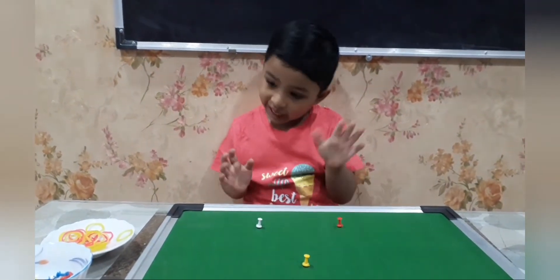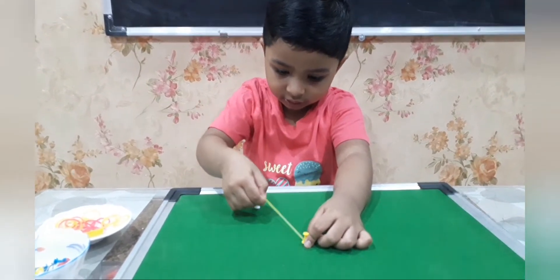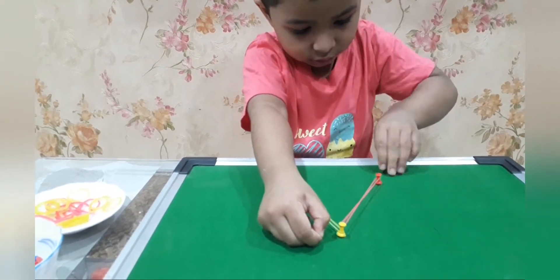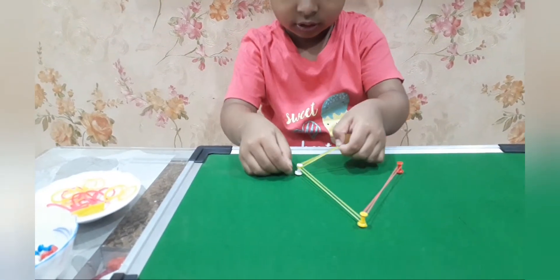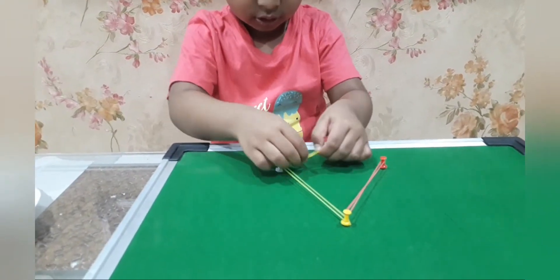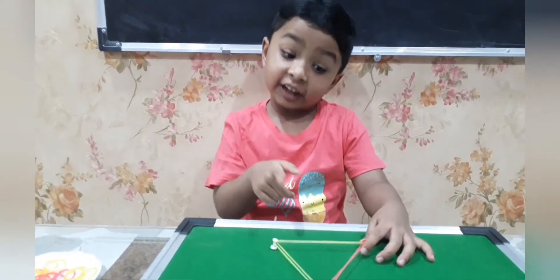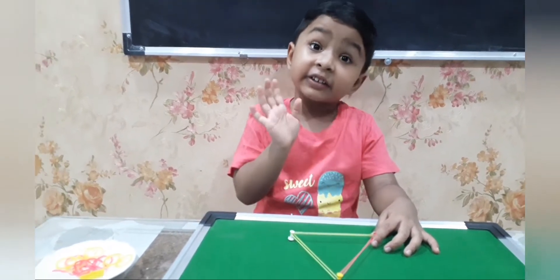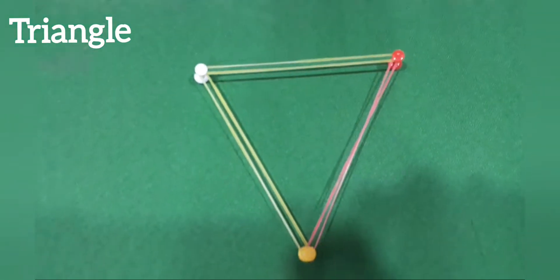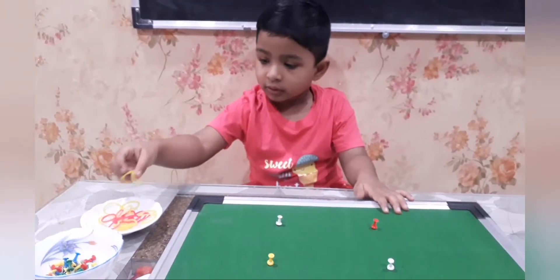Are you ready? Yes. Can you make a shape and name it? Yes. Can you complete the shape and name it? Yes.